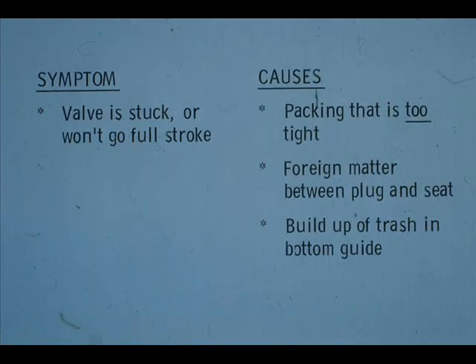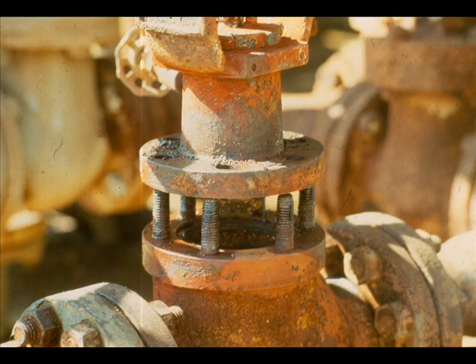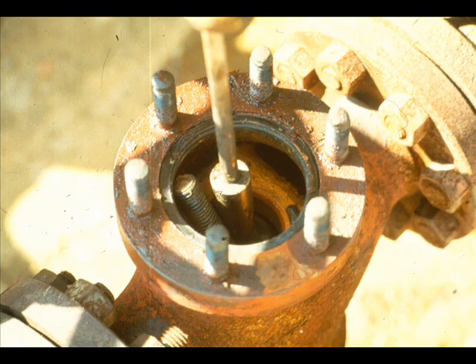There may be a buildup of trash — such as scale, sand, or coke — in the bottom guide. Or the plug may be sticking in the guides. Disassemble the valve to locate the problem. Remove the bonnet. This valve had foreign matter in it.